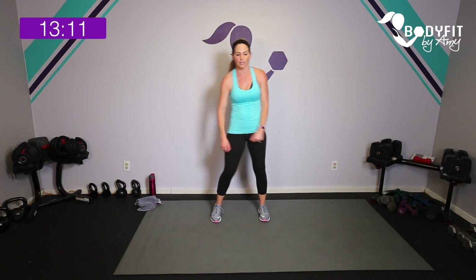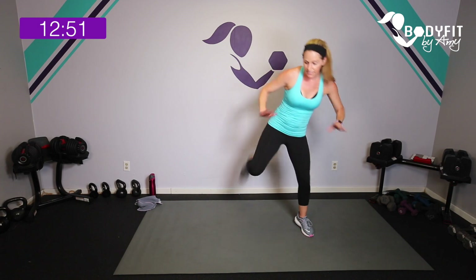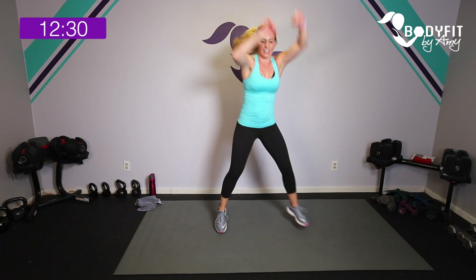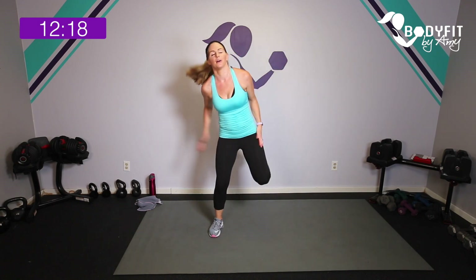We're at the top of that pyramid — 45 and 45, then we're on our way back down. Two jacks, two hamstrings for 45 seconds. Low impact is here, high impact — jack, jack, curl, curl. Staying right on those toes, knees soft, landing as soft as you can. Jack, jack — wherever you are. 15 seconds — jack, jack. Breathe, you can be low too. Five, four, three, two — tap it up for 15.